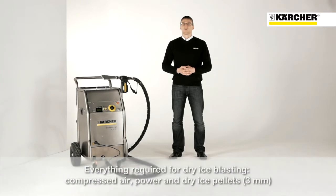Three things are required to operate the Ice Blaster: an external compressed air supply, three millimeter dry ice pellets, and a regular single phase socket.